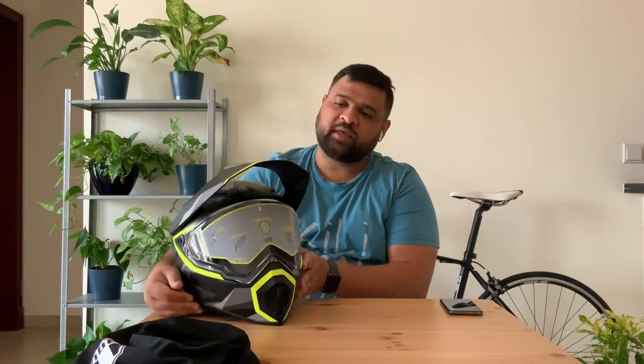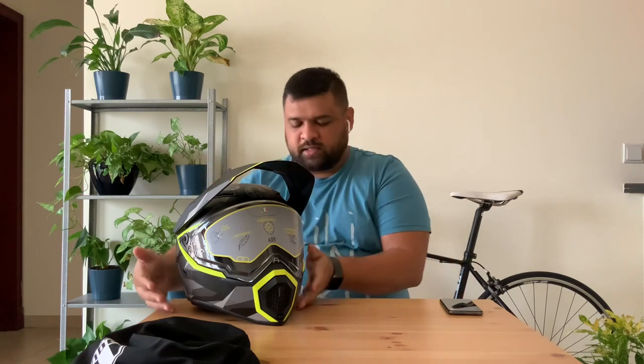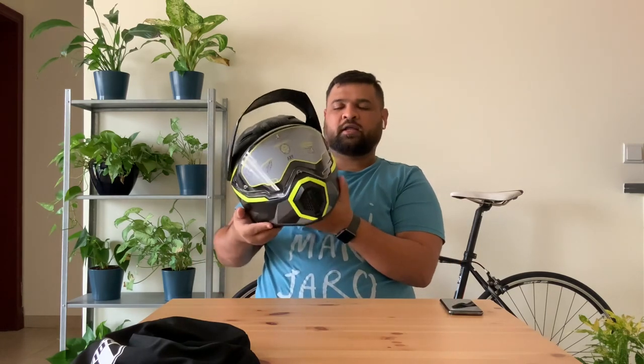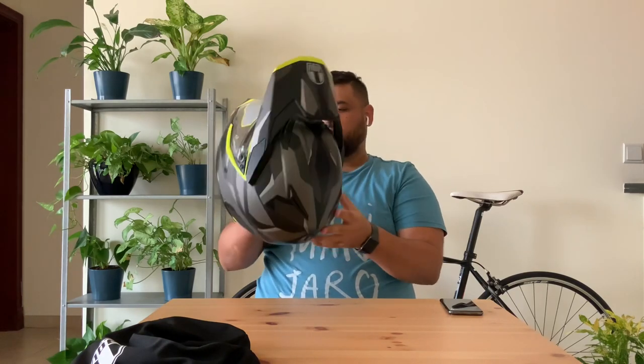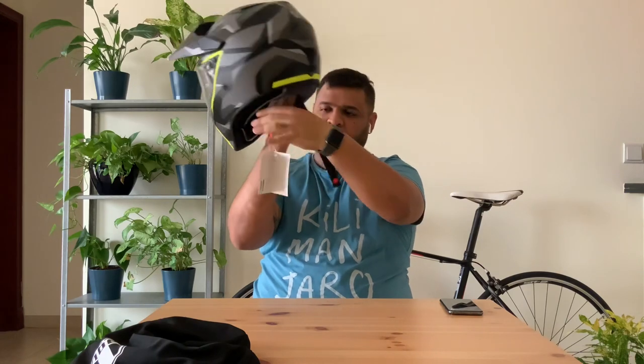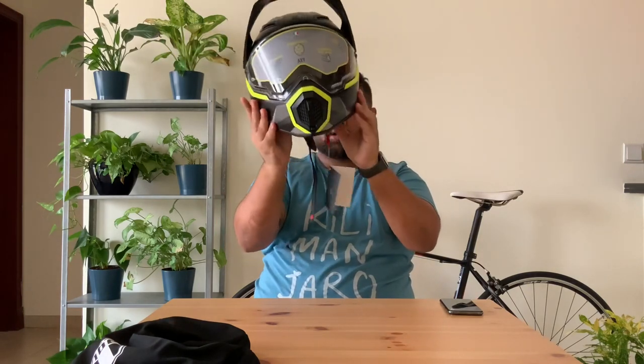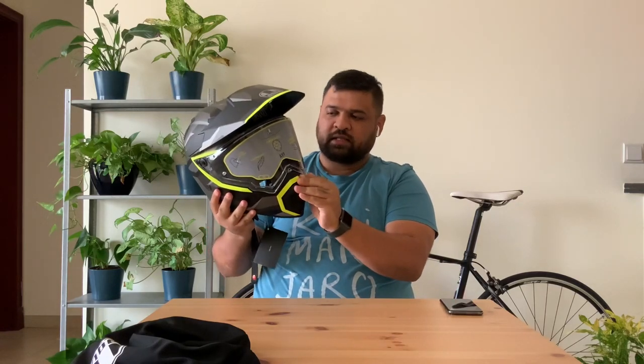I haven't tried the helmet on the bike itself because I haven't started my classes yet, which I'll be doing from next week, and then I'll get my bike. I've heard good reviews of this helmet — the noise is not much. They say it's a 70/30 helmet, meaning 70% of the design is for riding on roads at fast speeds and 30% for off-road. You can see it's got a buckle-type chin fit, which is a very traditional and one of the safest fits ever made.